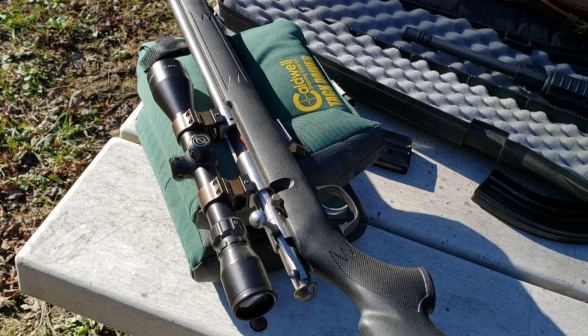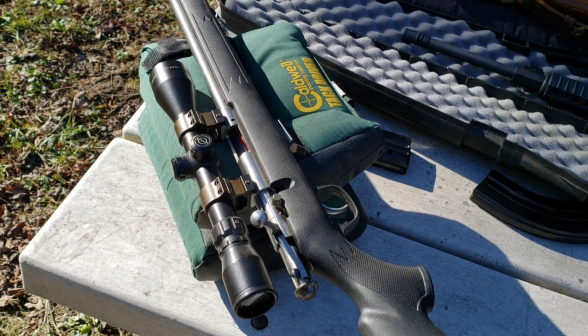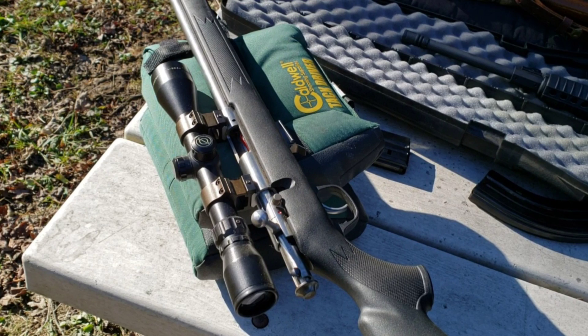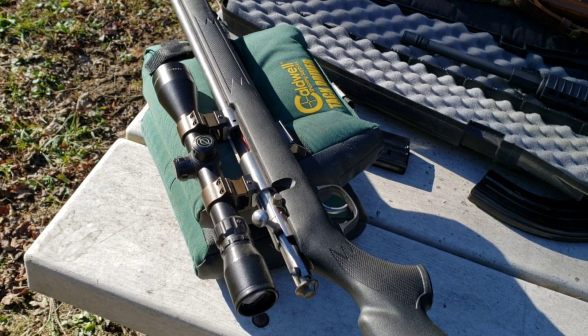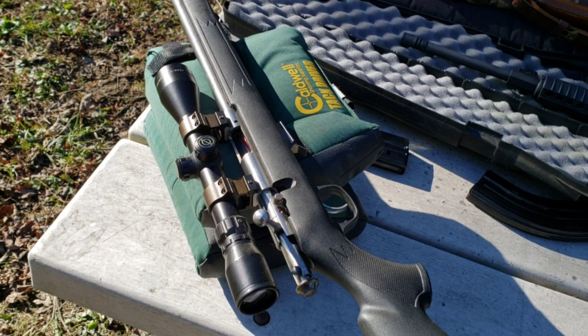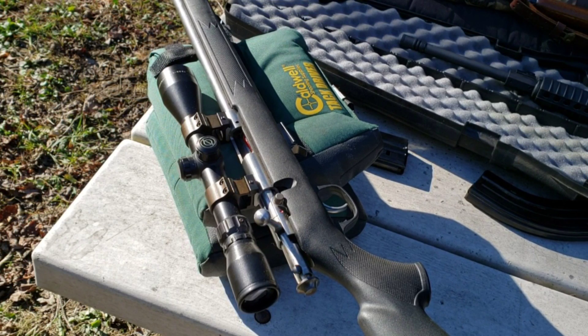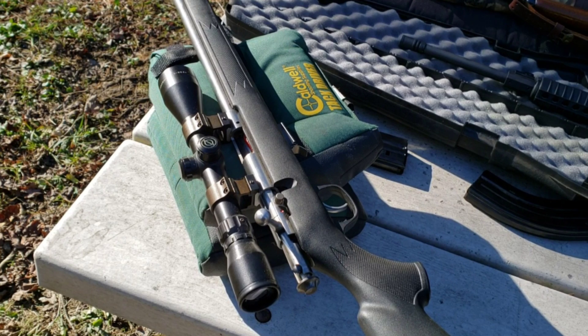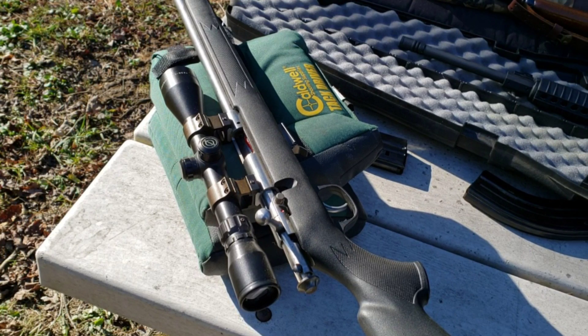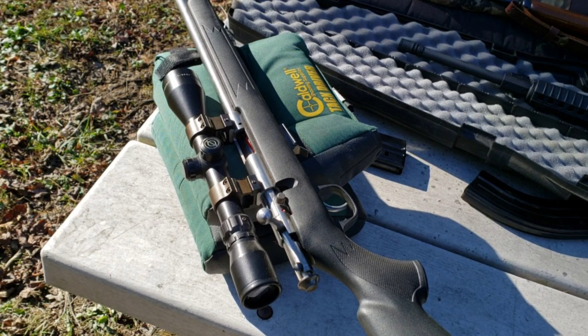It's not good on groundhog beyond 100 yards because that little bullet just slows down too much and doesn't have enough energy. .22 Magnum definitely has more energy far range and more energy close range, but this would be my choice hands down over a .22 Magnum just because of its overall versatility and flat shooting characteristics. Anyways, that's going to wrap it up — really appreciate you watching, catch you on the next one.